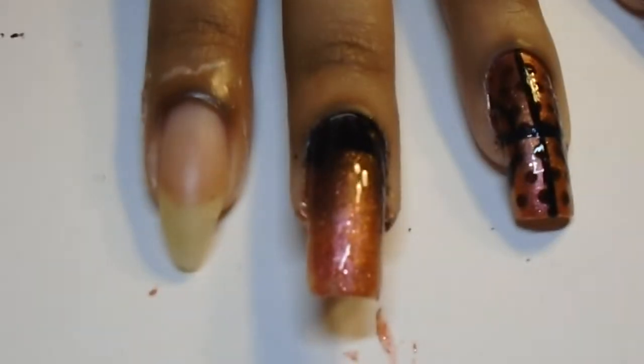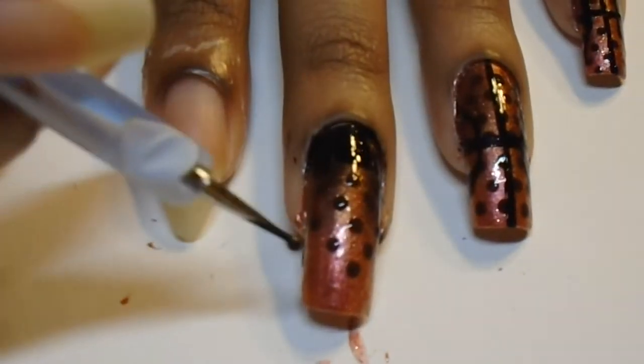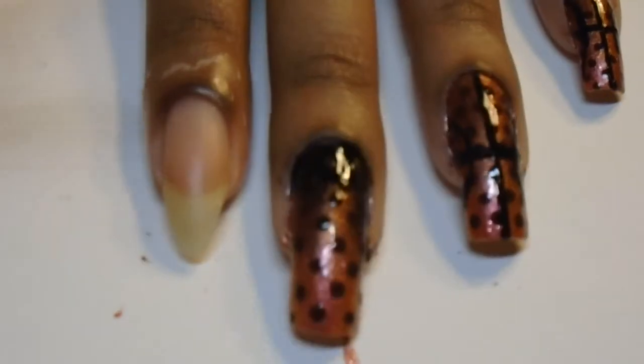So now we're going to use our brown polish to give our basketball nails a little more texture. And if you don't have a dotting tool, it's okay — you can use a pen.